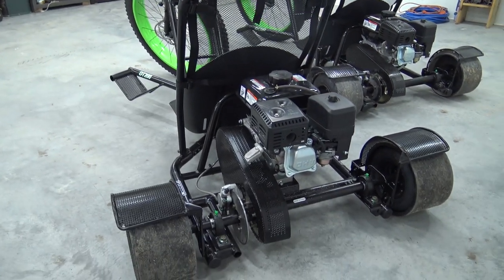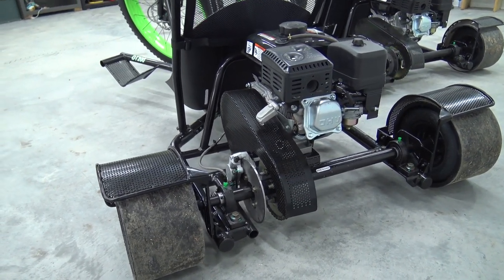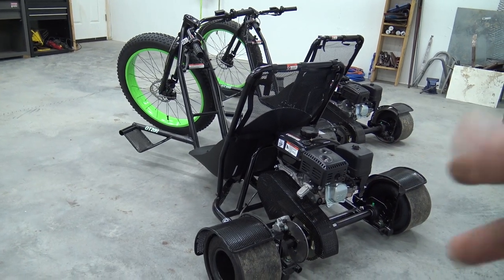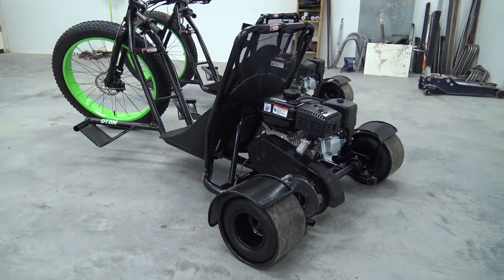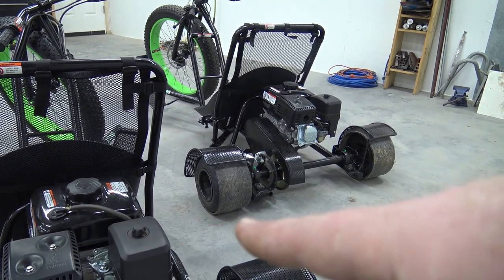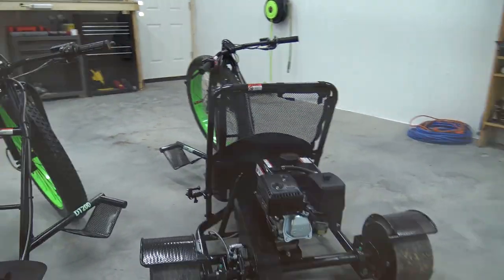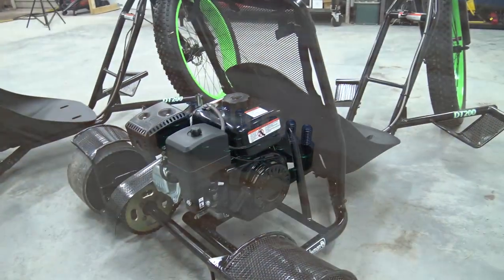We're going to be removing the chain guard that's on these engines, because Go Power Sports has come out with a nice chain guard for mini bikes and go karts that I think will look a little bit better. Nothing wrong with these — it's still a nice touch that they gave you one, because you definitely don't want that chain hitting you in the back if it ever broke. We're also going to put a brand new fresh set of sleeves on this one, and dress out the engines with those performance engineering bolt cups that we use on all of our builds. Links to all this stuff are in the description below.